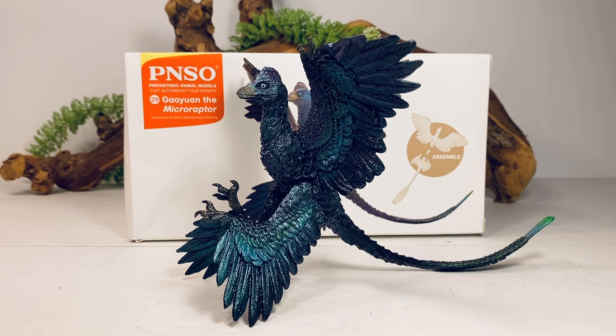I ended up getting this figure from Amazon. It retails for around $22. I'll leave a link in the description if you want to order this figure for yourself.